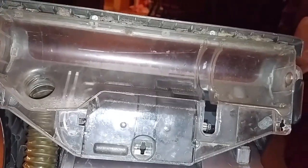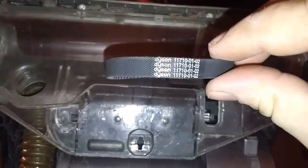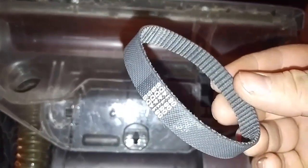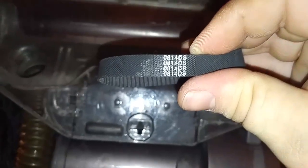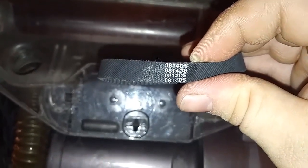Anyway, if you don't have hair and it's still not spinning, you're going to want to replace your belt with this little guy right here. This is your Dyson belt. I'm sorry, I gave you guys the wrong part number earlier — you'll actually want this number to order your belt: 0814DS.